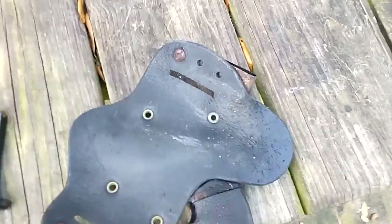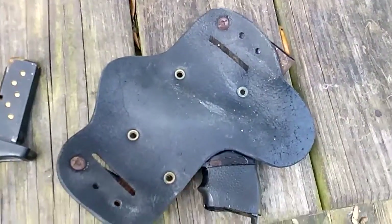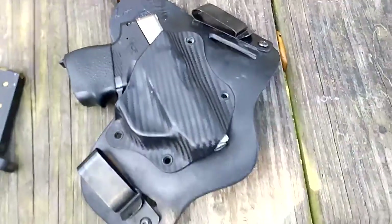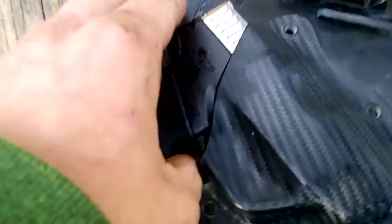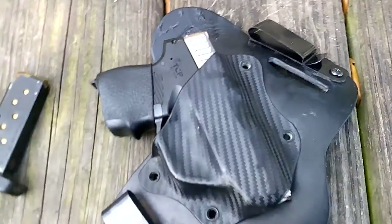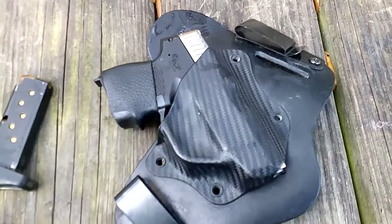You can see the screws holding the actual holster are all rusted too. And none of my other holsters do this — absolutely none of them. I don't know how to explain it, but this is where I ran into a lot of problems. I have not been able to use this gun at all.